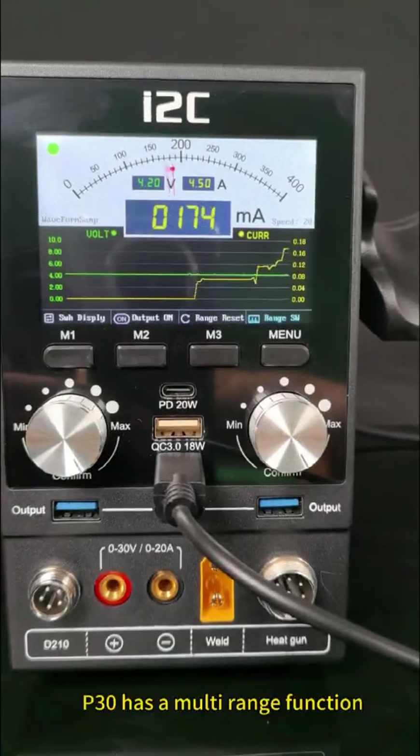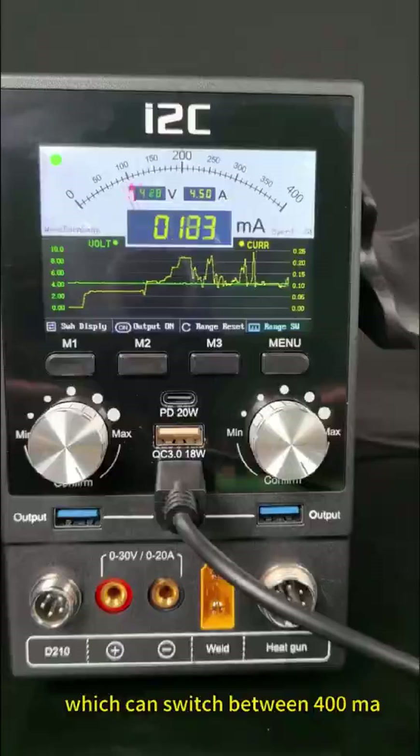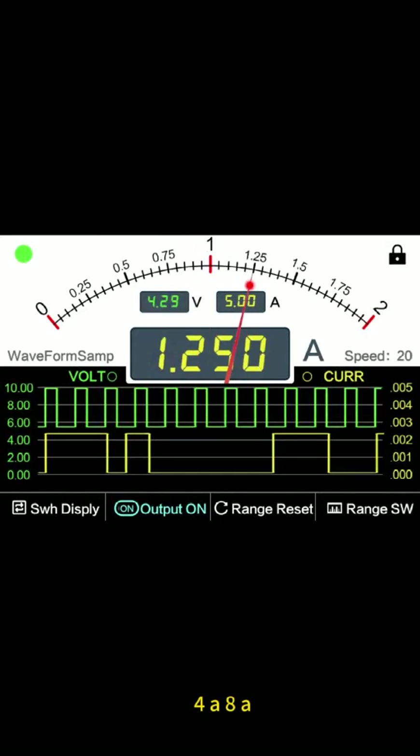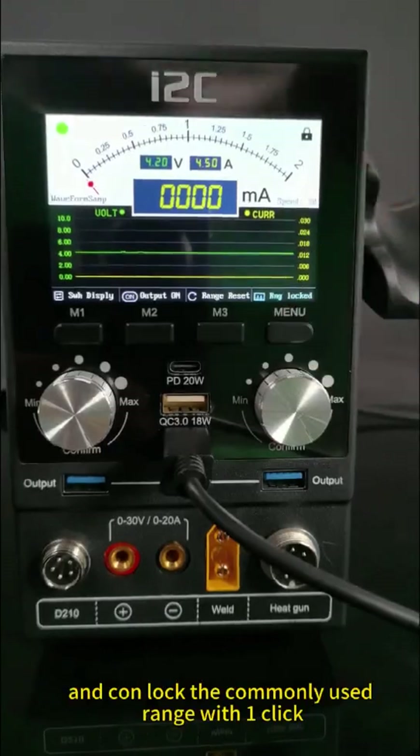The P30 has a multi-range function, which can switch between 400mA, 1A, 2A, 4A, 8A, and so on, and can lock the commonly used range with one click.